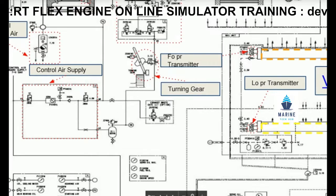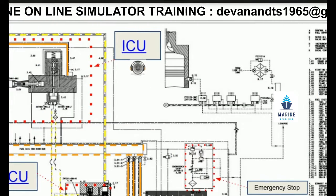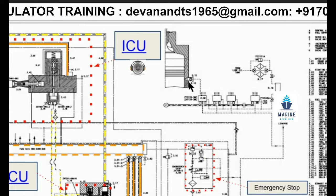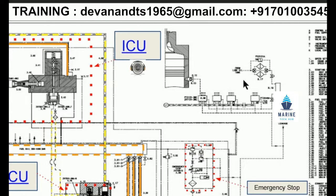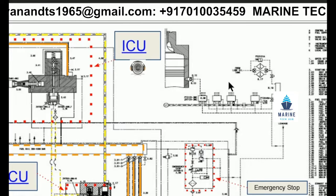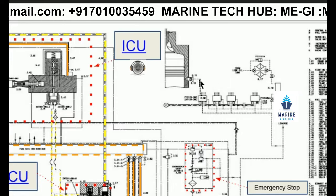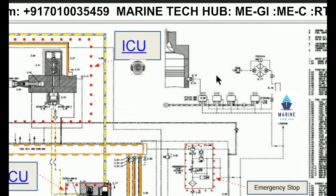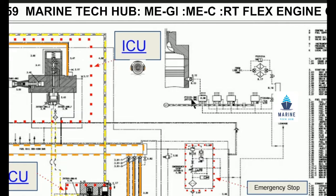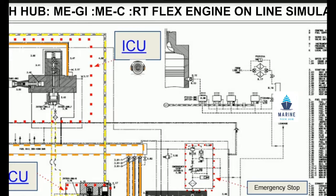On the other side, you can see the lubricating quill where the pressure is built up. We have a pump here for the cylinder oil. Previously we were using BN 70, but now we have changed to BN 100 because of cold corrosion issues, and we are now having a better running situation.